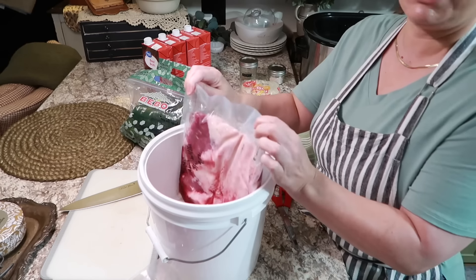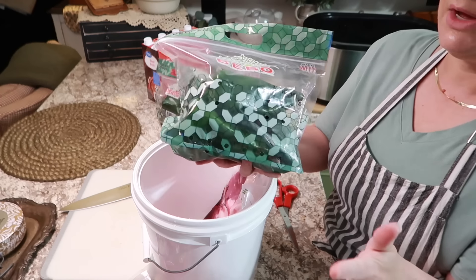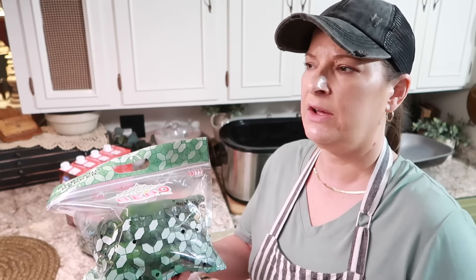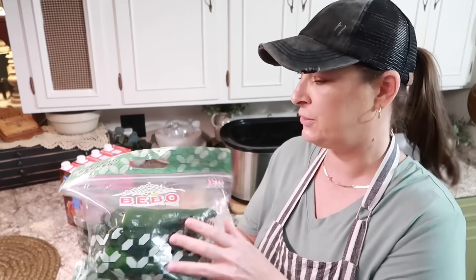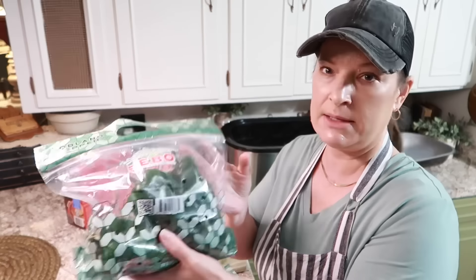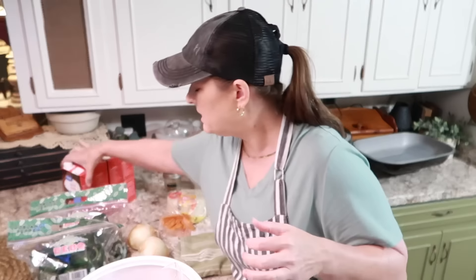So the ingredients: you're going to need poblano peppers. I use a bunch of them. The first time I made this I used like two big poblano peppers for a three-pound brisket, and that was not enough. So the next time I doubled up on the poblano peppers and cilantro. Since I have about six or more pounds of brisket here, I got two bags of poblano peppers. I've also got two onions — I'm going to just rough chop those.